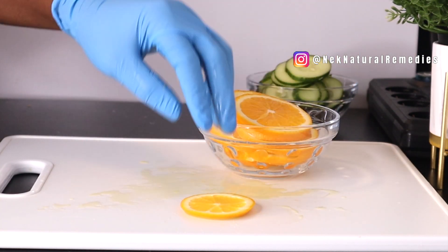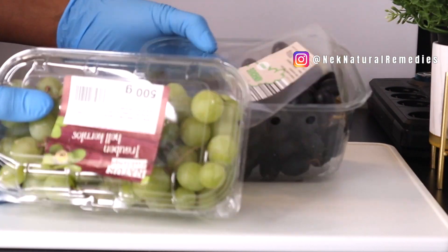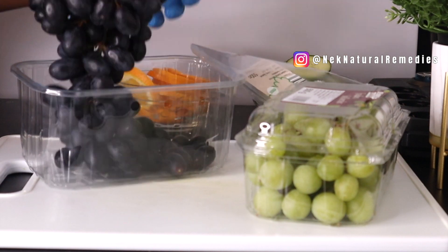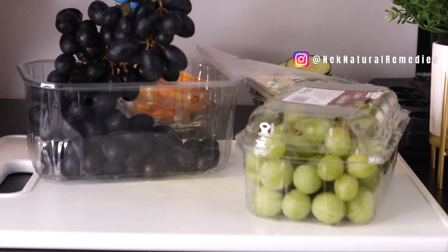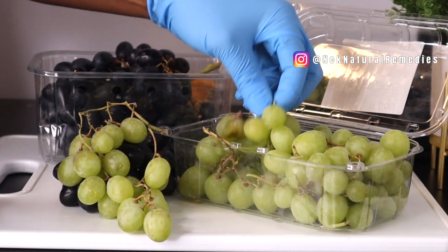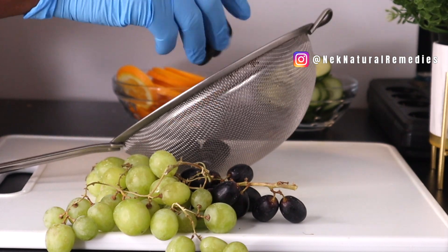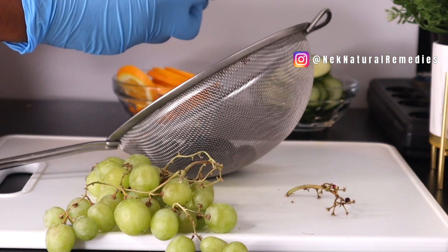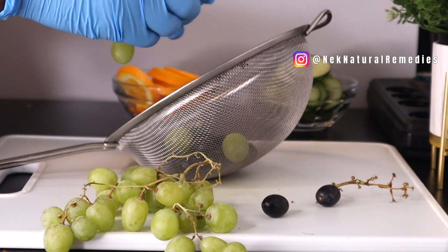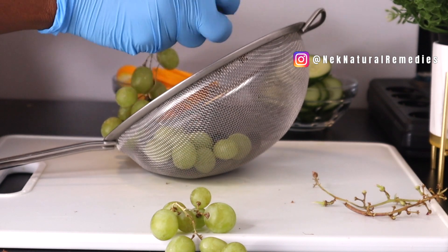The next ingredient we're adding to this detox water is grapes. Sometimes we want to drink sweet water, so for this flavor we are adding both black grapes and green grapes. Get the quantity of grape you'll be using, wash them well, and we're going to slice them as we put them into the container. Wash your vegetables and fruits especially well in this recipe, because they are going through the water that you are going to drink.